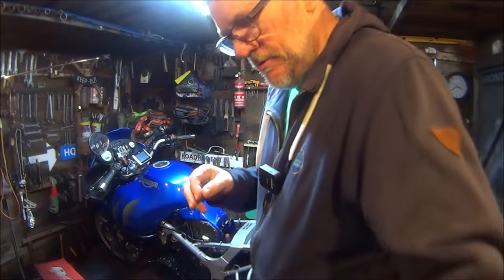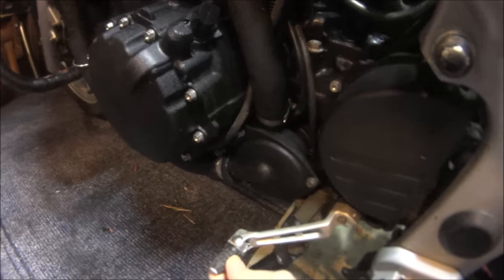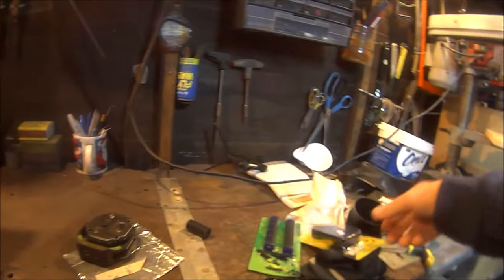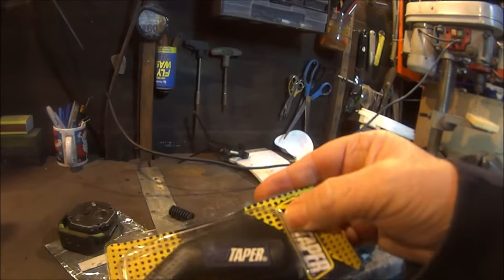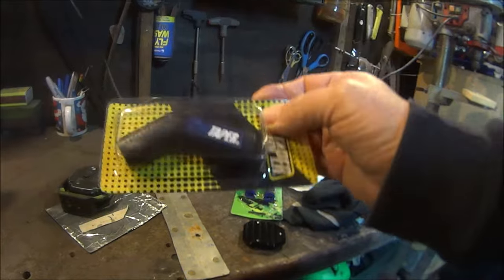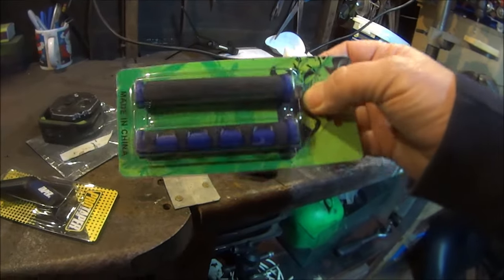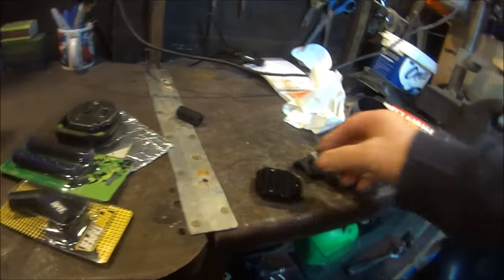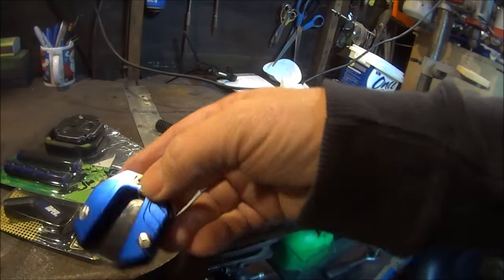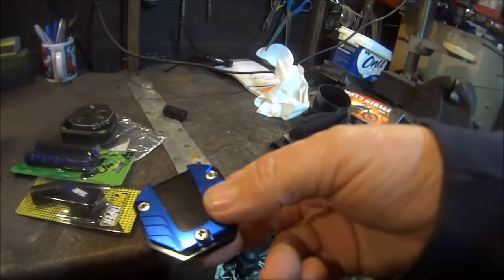I did get a couple of bits for Christmas. If you remember, the gear changer rubbers had all perished and gone, so I've got one of those to do. I've also got one of those which I think you can stick on your gear stick or your brake lever — we got some of those for Christmas as well which you put on your brake levers. Black and blue. And then we've got this which you put on your side stand to stop your bike sinking into the sand.